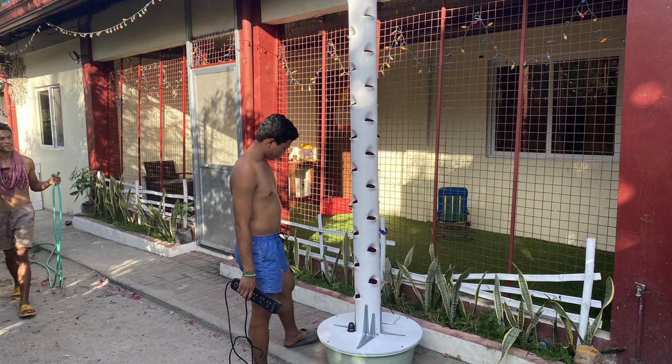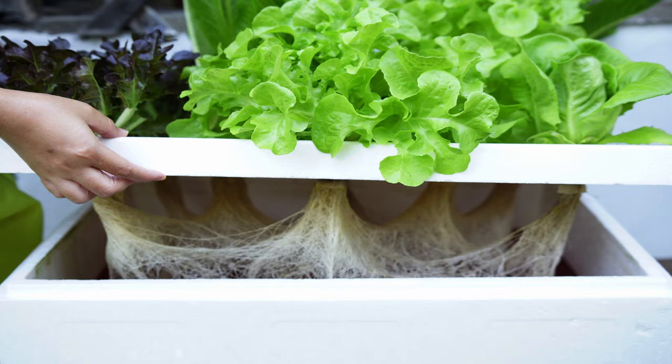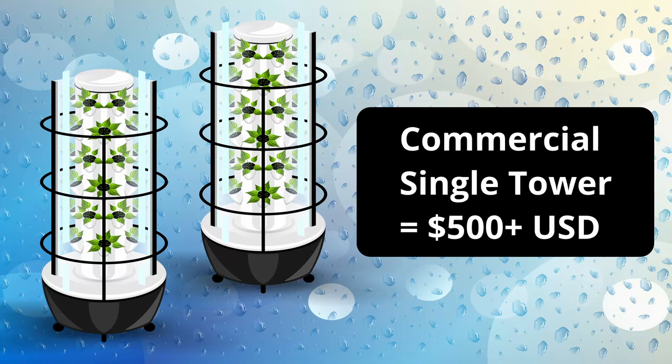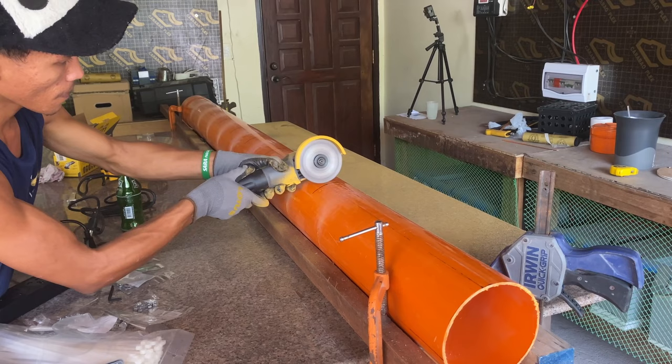Vertical grow towers have the advantage of taking the least amount of ground area — horizontal square feet or meters — versus the number of plants. They can also easily grow a wider variety of crops than Kratky, DWC, NFT, or some other hydroponic methods. The disadvantage is capital costs are more; some single commercial units cost $500 or more. If you are interested in saving money and building your own, click on this link for a how-to video.